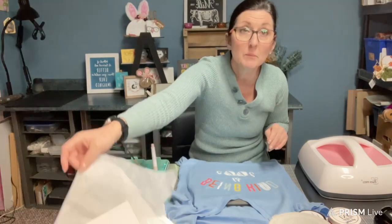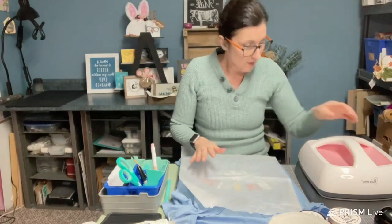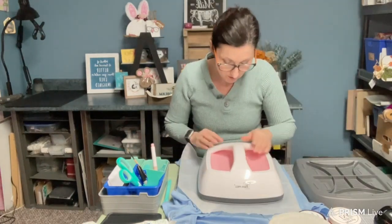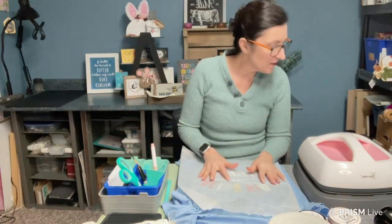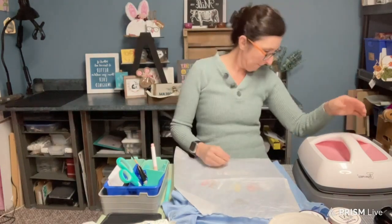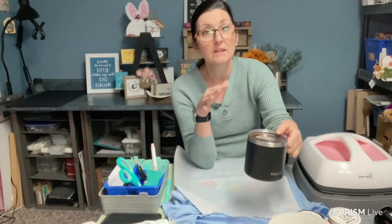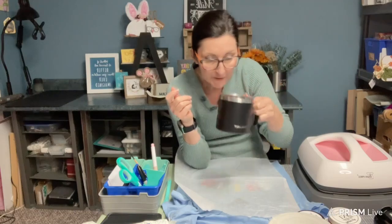I have it set and I'm going to heat this for 30 seconds. Oh, it didn't come on — okay. If you don't have one of these — this is a quick cut Power Press — you can use a household iron. You heat it following the instructions on the material and heat it for 4 minutes, moving it around with no steam. So that will work.